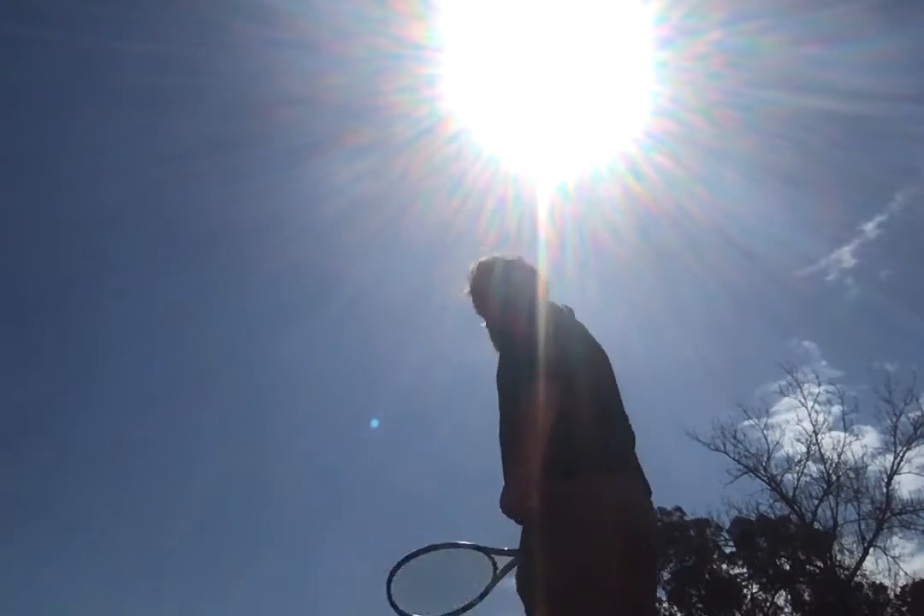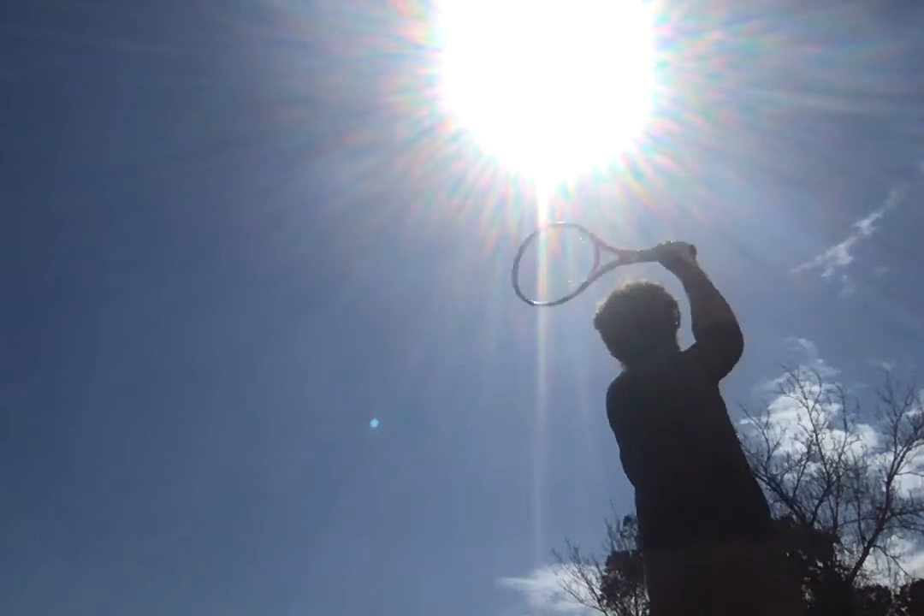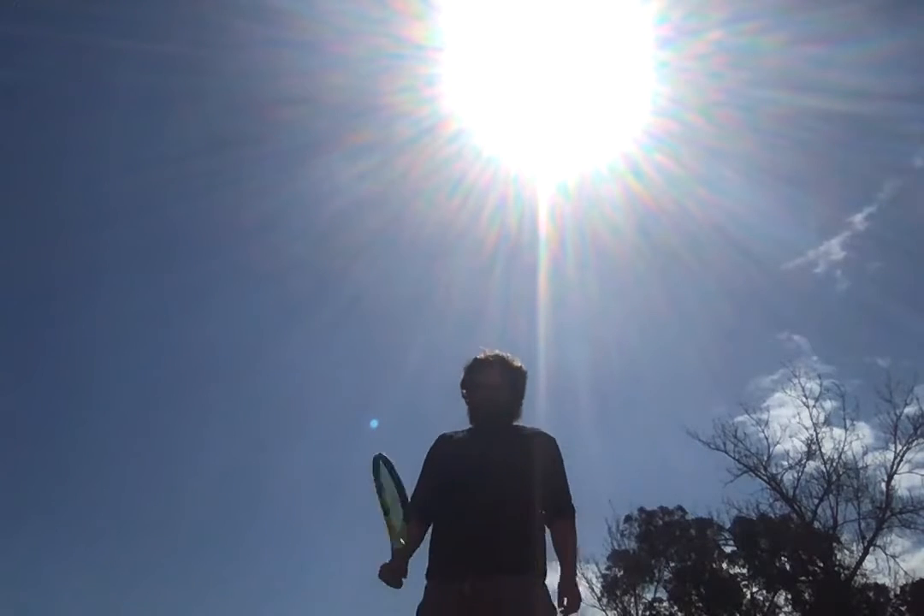Trying to hit it as fast as I can. I'm afraid that wasn't too fast, but the sun was in my eyes a small bit — that's my excuse.